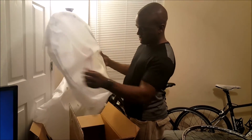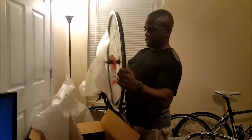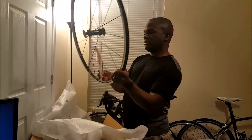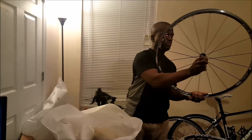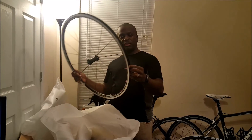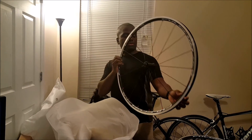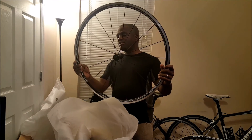And this is the front wheel. These are a pretty good deal — $219 for these rims, pretty good.